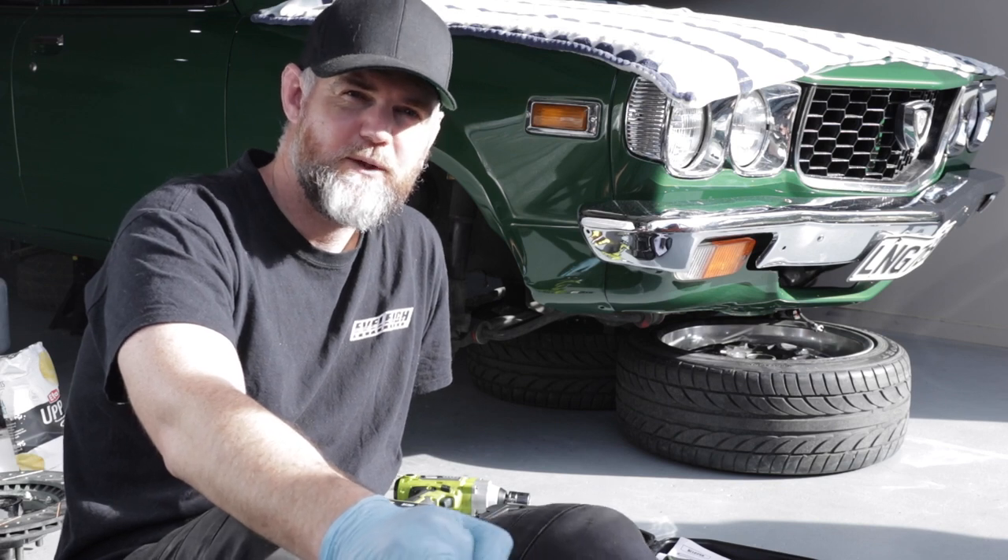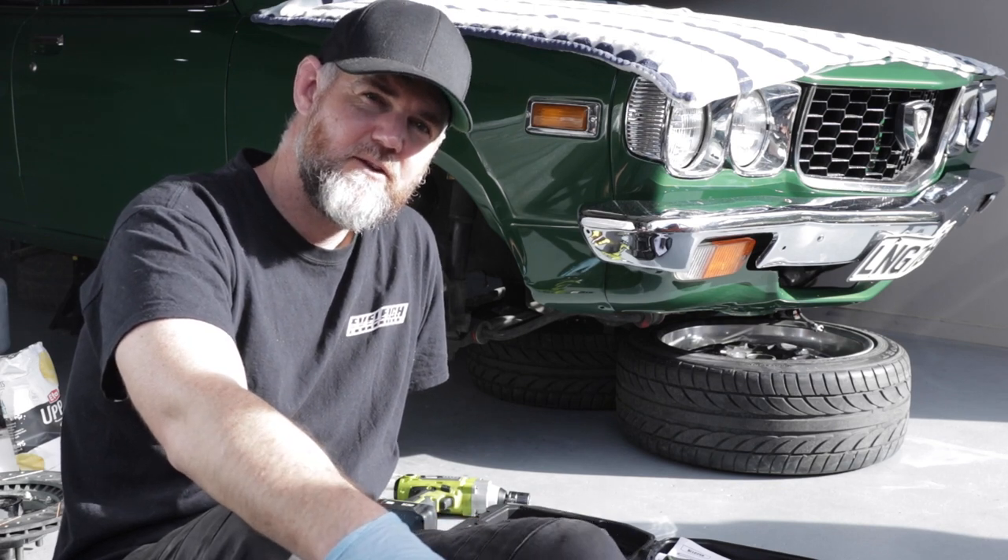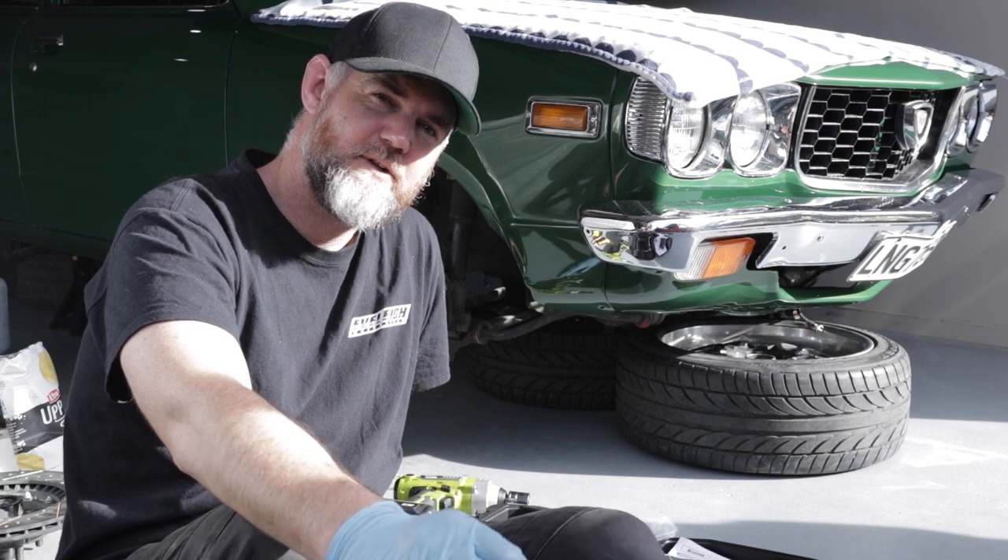Welcome back to another chapter of Blair's 808 Wagon. Today we're enjoying the sun and sitting out finishing off his hubs and brakes.